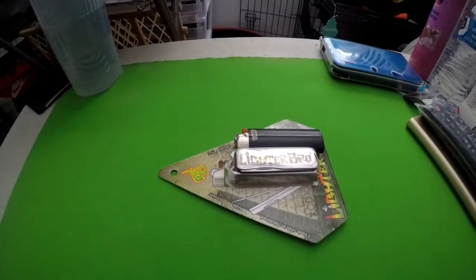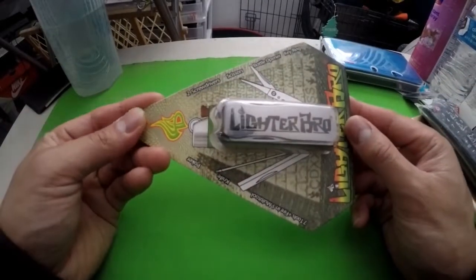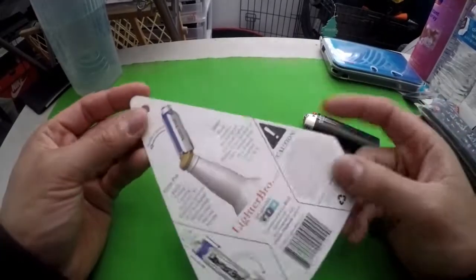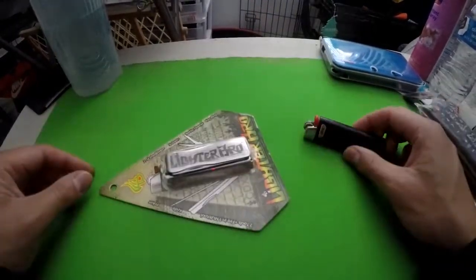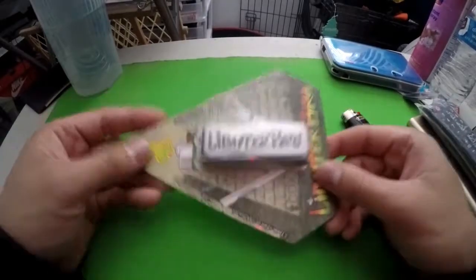What's up guys, it's your boy King Bruh, back at it again with another video. Today I got a lighter — you guys see that? I was so juiced about getting this thing. I just started smoking, so yeah, let's get into it.